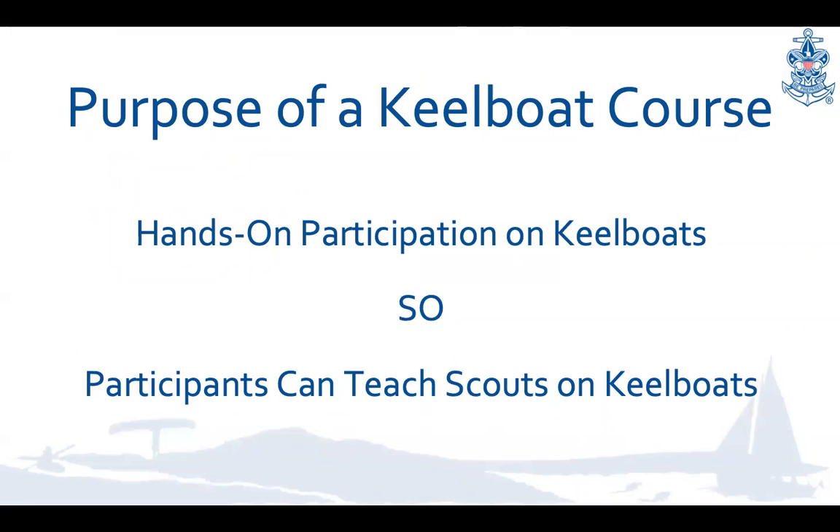Why a keelboat course? In our area along the coast, many of our ships have keelboats ranging from 24 feet and up. So it makes sense for us to enable our skippers and mates to be proficient at teaching their Scouts on the water. This is just one example of a potential IOWLS course — the course can be done on a keelboat, a paddleboat, or other vessels appropriate to your area.